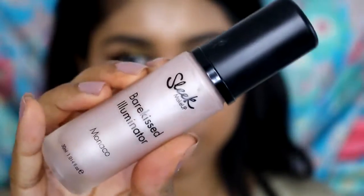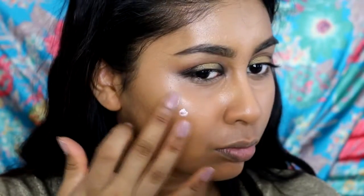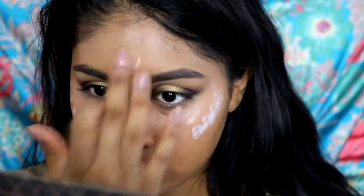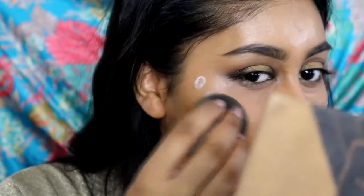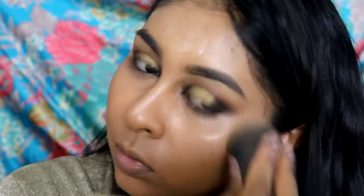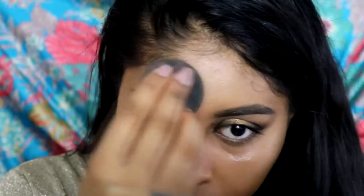I'm also going to add some of my Naked Skin concealer by Urban Decay just closer to my lash line to cover the orange bit. Then I'm going to grab my Sleek Bare Kiss illuminator in Monaco and dot this onto my cheekbones, nose, and forehead before setting with powder — it doesn't look nice applied on top of powder. I blend it in with my damp beauty blender for a really nice glow.